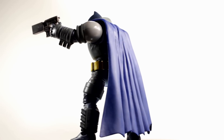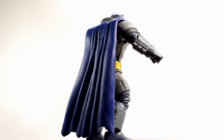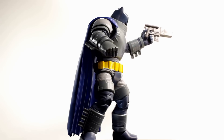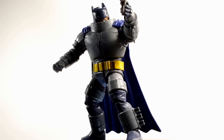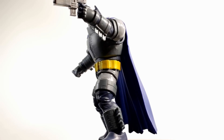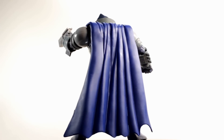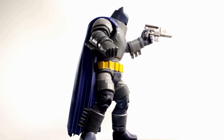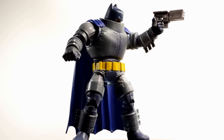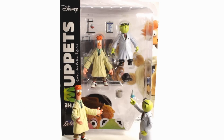The one thing I wish were better is the paint applications — they're pretty bad on almost every one I've seen, especially in the belt area and face. It was really frustrating trying to find a good one. But this one is decent, and I'm definitely happy to finally have a Dark Knight Returns, Frank Miller-inspired Armored Batman. He looks very cool and I'm happy with it.